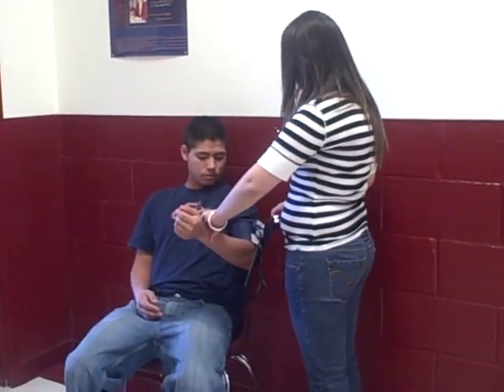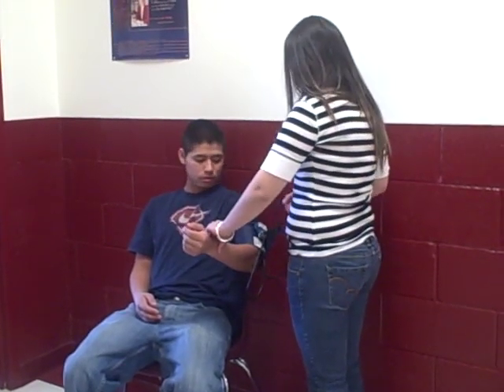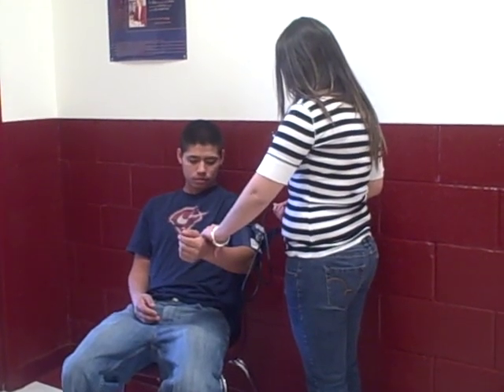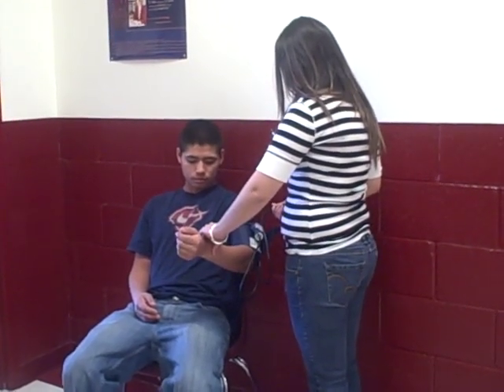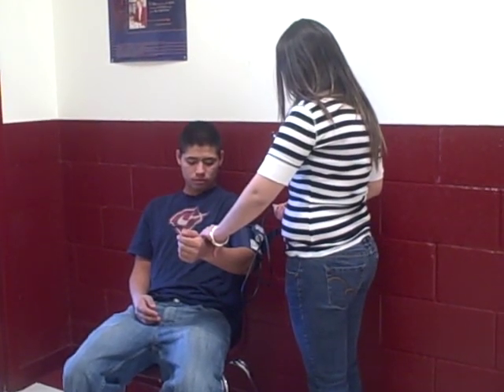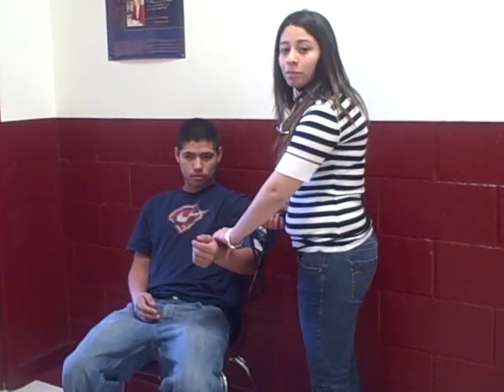I will then make sure the monitor gets at least 160, and I will release. 125 over P.